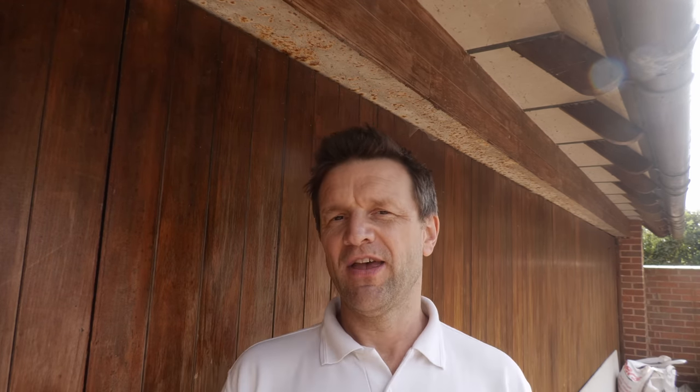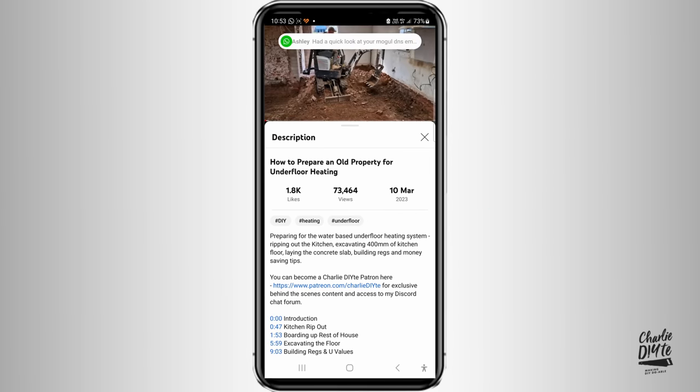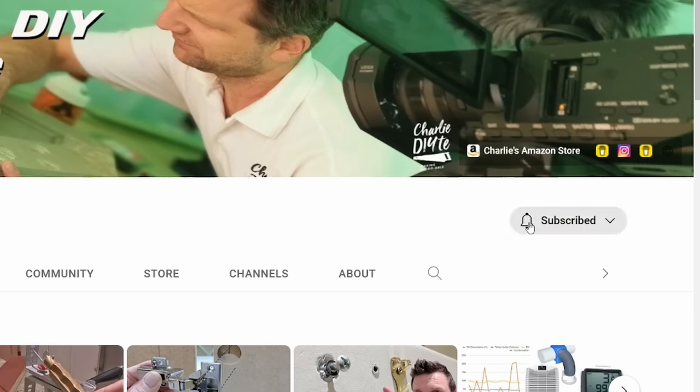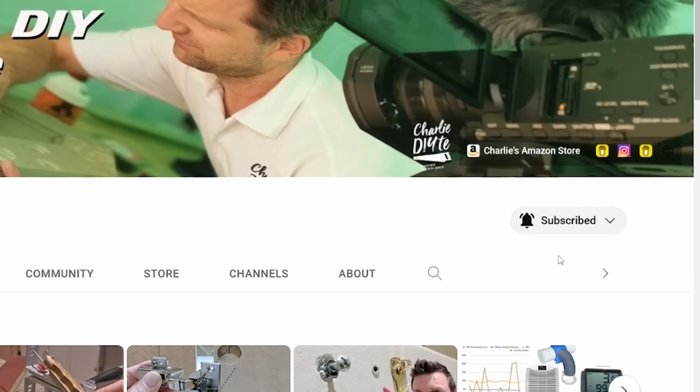That's it for today. Next week I'll hopefully be back on the kitchen renovation, so stay tuned for that. I'll link to the asbestos kit in the description below the video. If you're new to my channel, it would mean a lot to me to have you subscribe — click the link here and don't forget to click the bell notification icon so you get notified of all my future uploads. Thanks for watching and I'll see you next week.